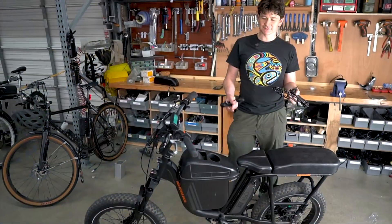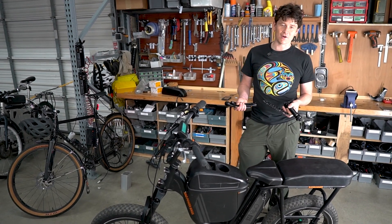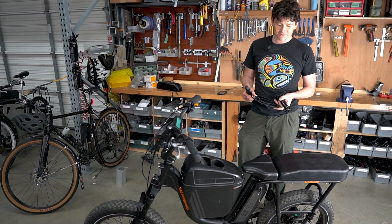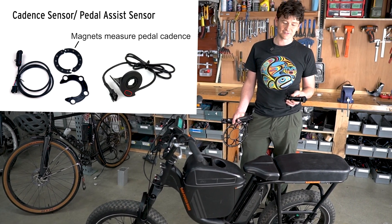One of the other big benefits of switching over to a platform with the Cycle Analyst is that it gives us any number of options for much more advanced pedal assist control based on torque sensors or even cadence sensors with more features and capabilities. In this case we're going to demonstrate the upgrade of this bike from its basic cadence sensor into a torque sensor.